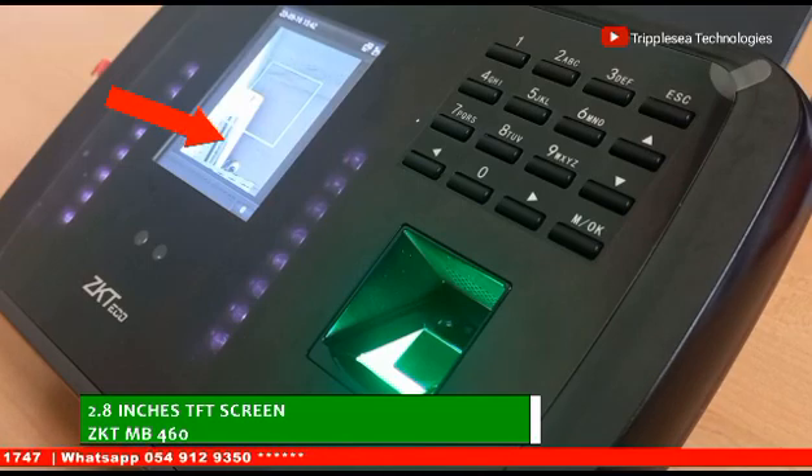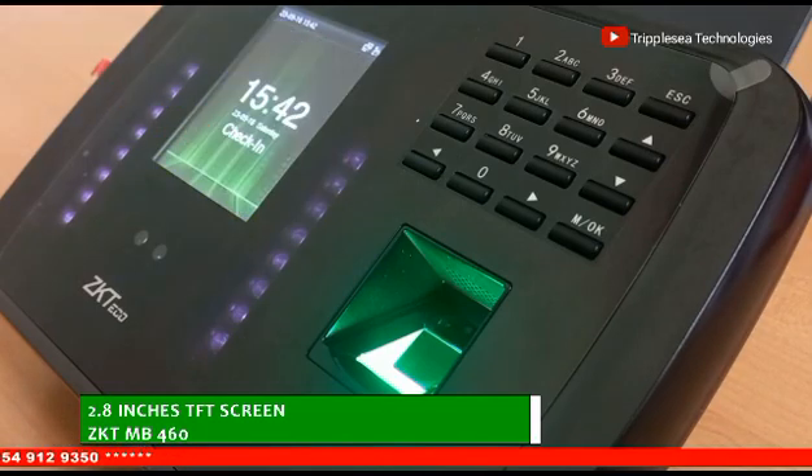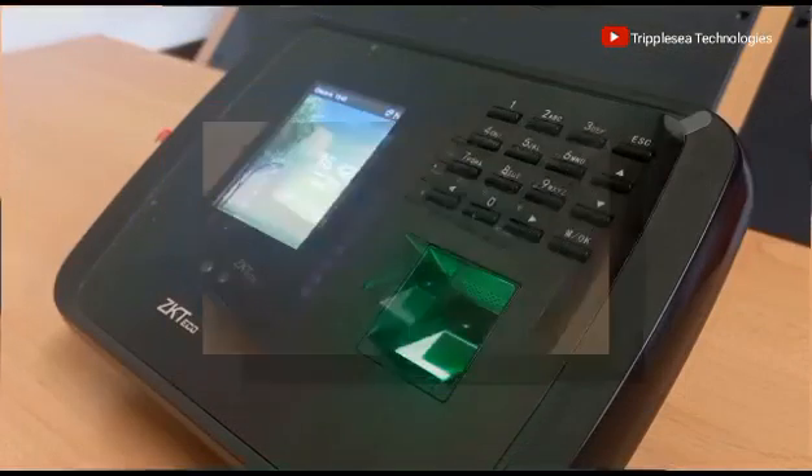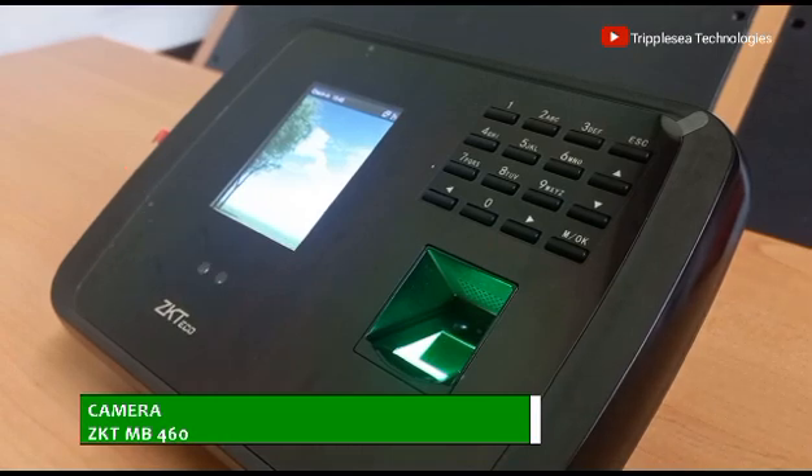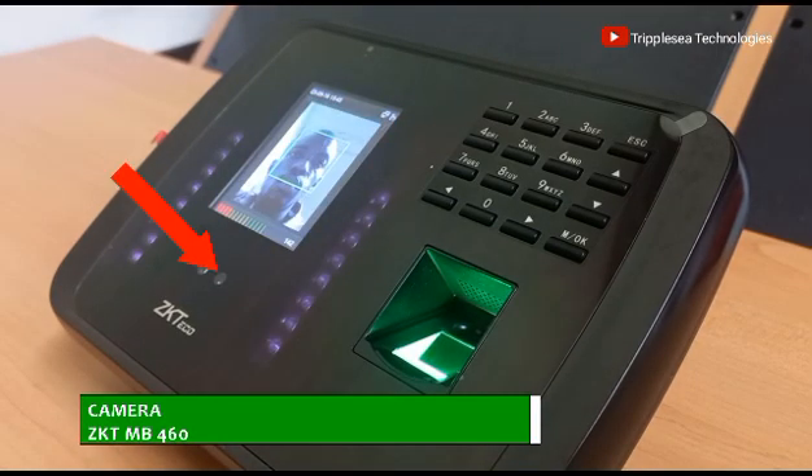The screen also acts as an output display for an embedded camera in this machine. Here is the camera. It facilitates facial data collection and verification, capturing both eyeball details and a general facial picture.